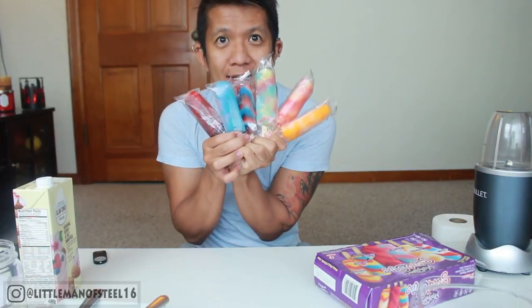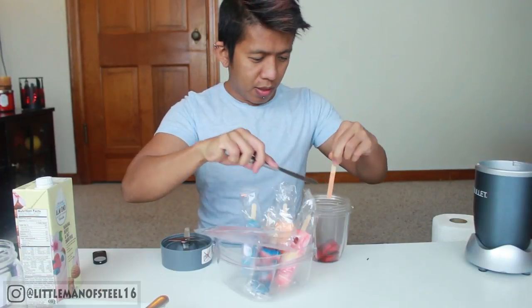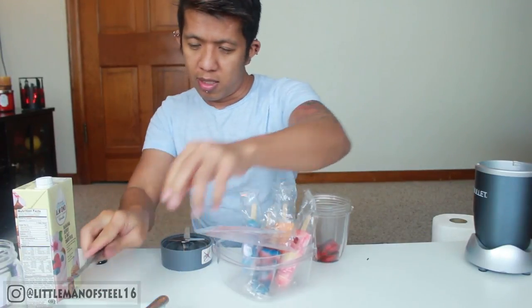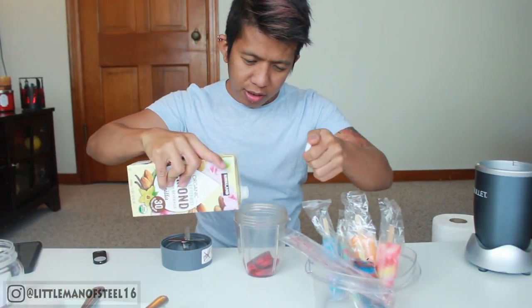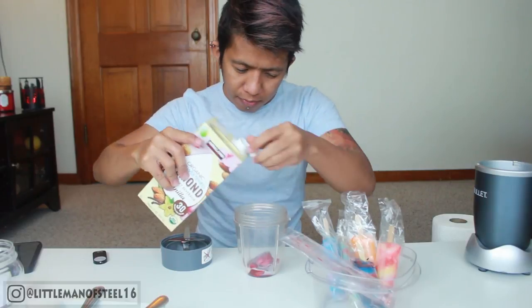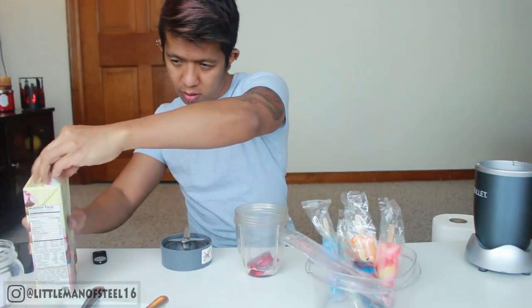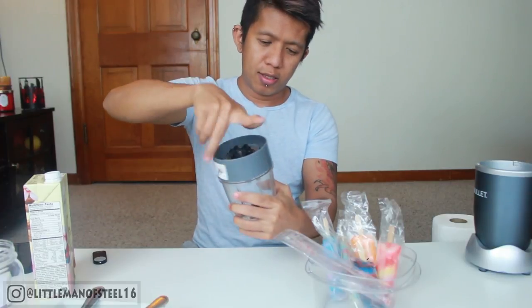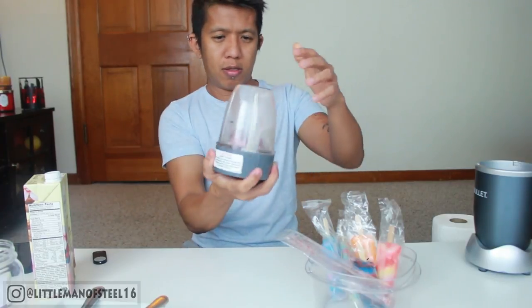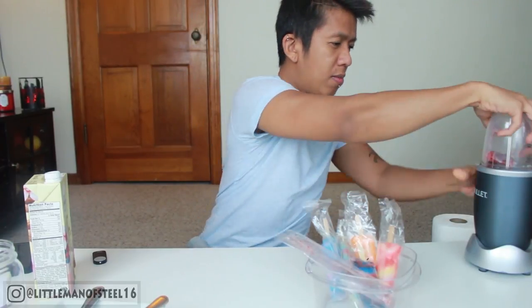So we got six colorful popsicles in the blender, and then I'm gonna put in just a little milk — just a little. You don't want it to be too runny. Then I'm gonna open it up.